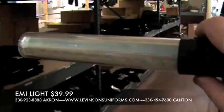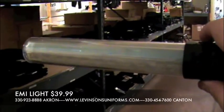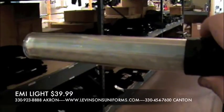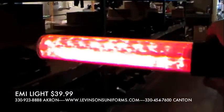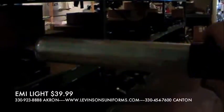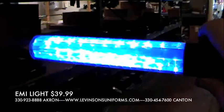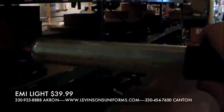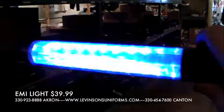I wanted to show you guys this new light we got. It takes AA batteries, it's got five functions: a red, a blue, a red-blue alternate, and a different red-blue alternate.